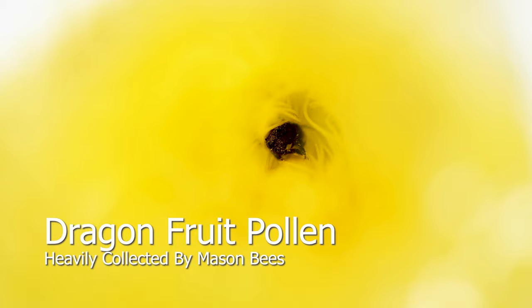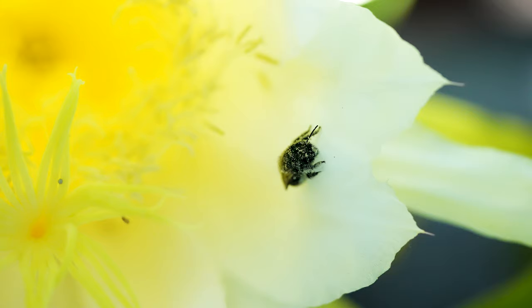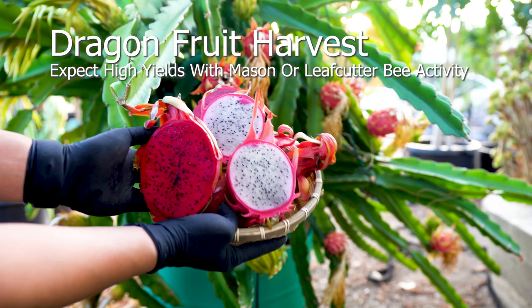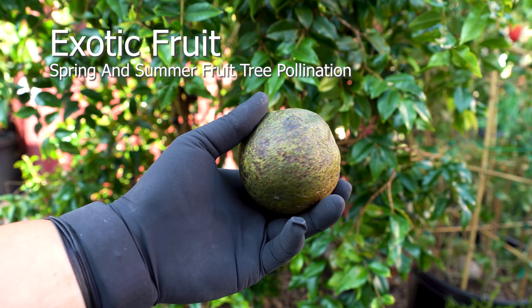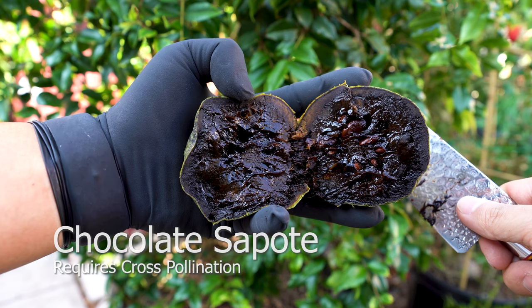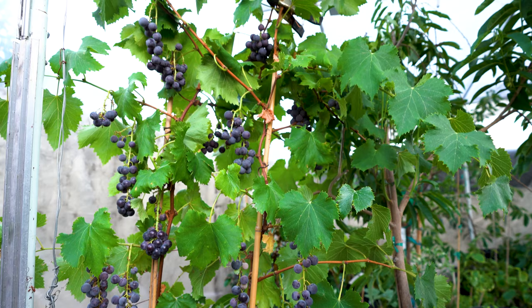Flowers tend to bloom early in the morning or late in the evening. Dragonfruit flowers bloom in the summer. This mason bee was released late spring — upon successful pollination, you can expect fully developed dragonfruit in 3–4 weeks. Exotic fruits such as the chocolate sapote require pollinators, are extremely difficult to grow in this climate, and yes, it does taste like chocolate pudding. Spring blooming fruits such as cherries, citrus, guava, and grapes benefit from mason bees. Summer blooming fruits such as avocados, dragonfruits, and vegetables benefit from both mason and leafcutter bees.